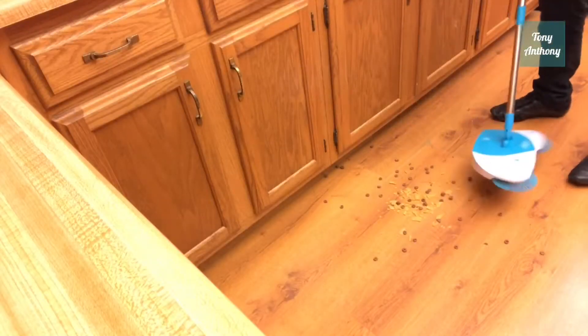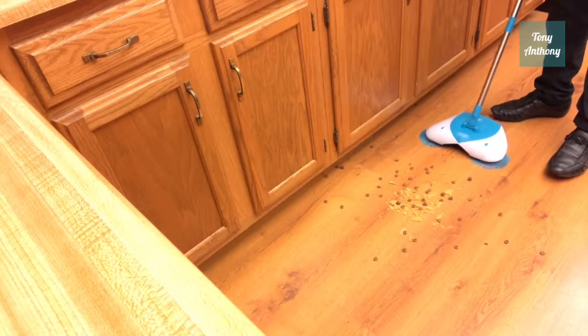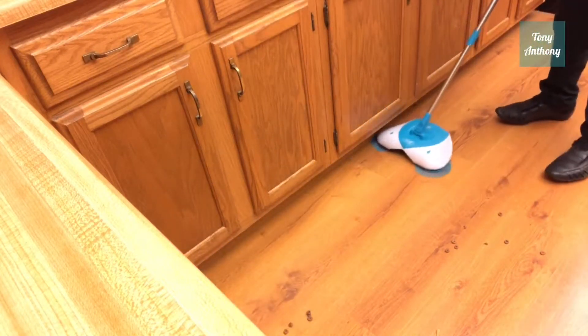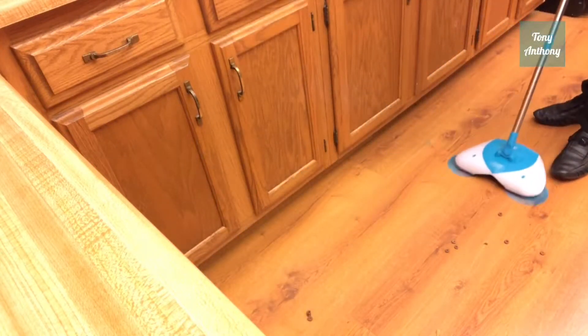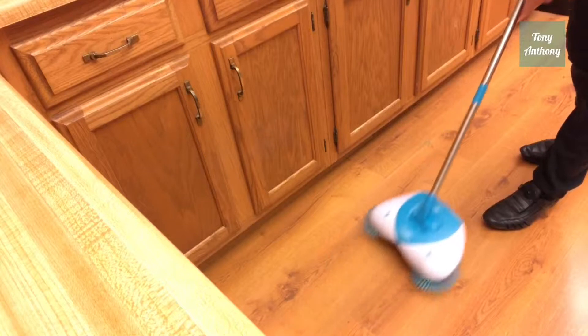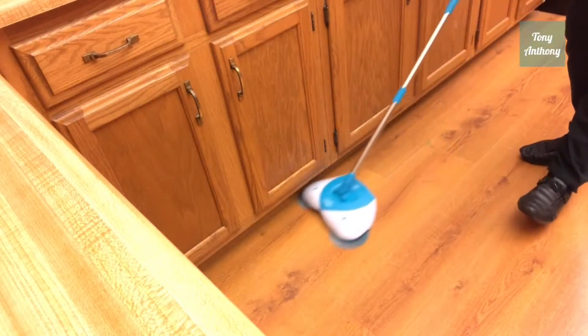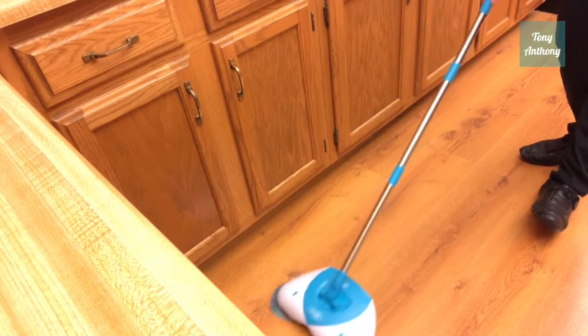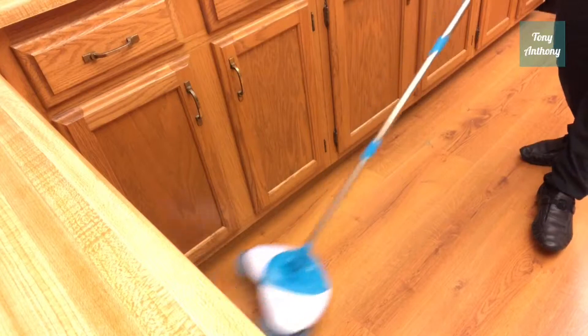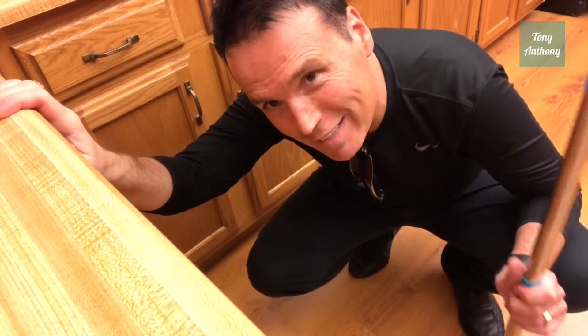I've got some Sun chips and I've got some Cheerios, and I've got them all over this floor and up inside that baseboard there. This thing picked up everything clean.